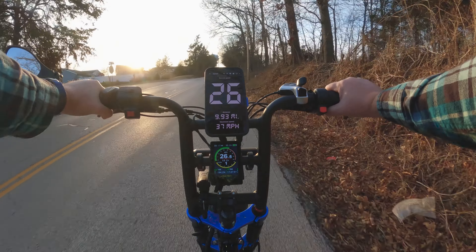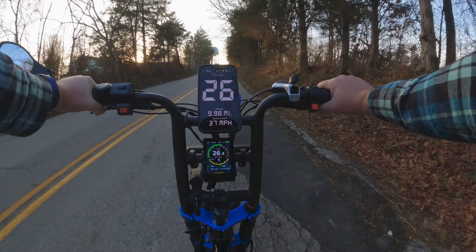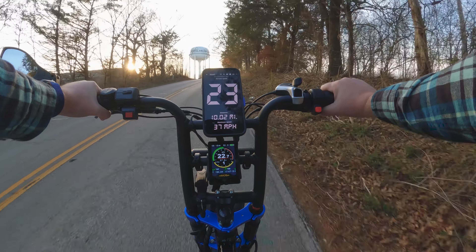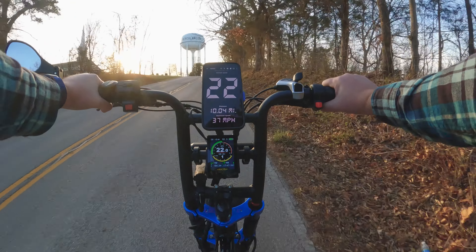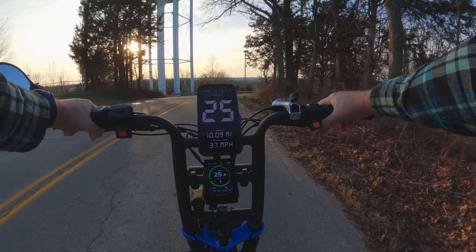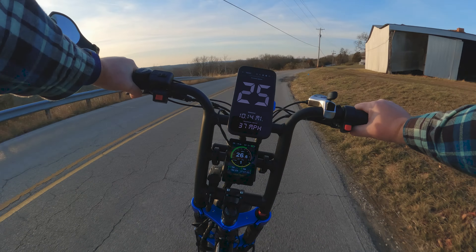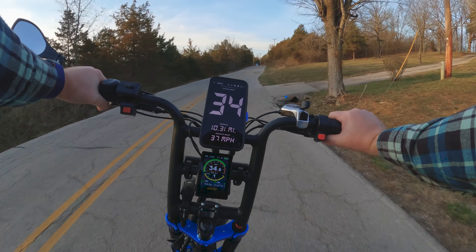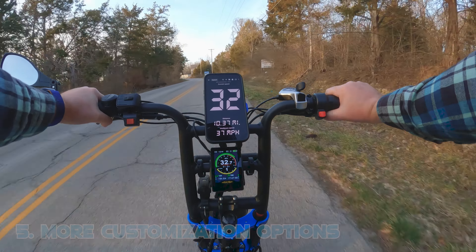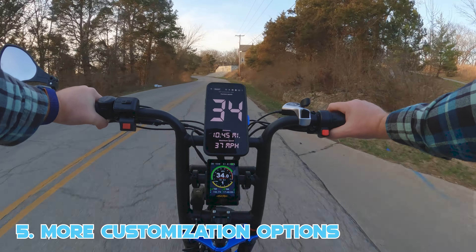All right, here we are at the twelve percent grade hill. It gets pretty steep up here, but I don't think you'll even be able to tell with the Grizzly. The last bike I rode up this hill only did six miles an hour throttle only — that tells you something about the pure power this bike has. That's ridiculous.